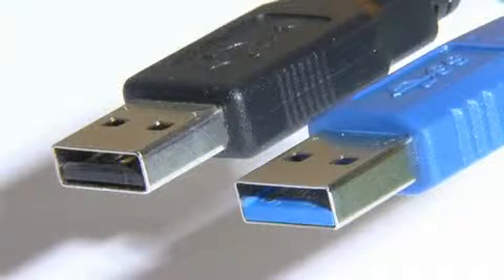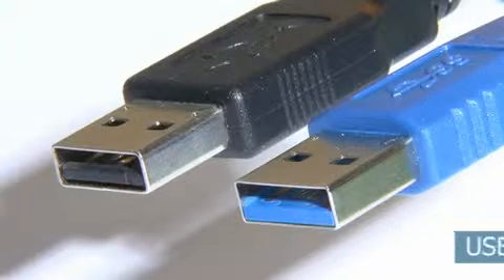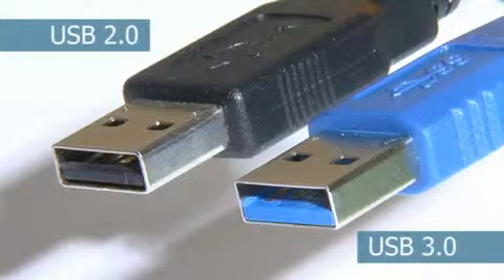USB 3 is backwards compatible with the 6 billion USB devices already sold. Indeed, when you first compare a Type-A USB 3 plug to its USB 2 counterpart, they look pretty much identical. There are slight changes in the shape of the moulding, and all USB 3 leads and jacks are colour-coded bright blue.